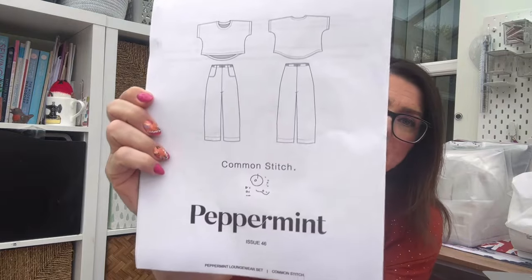I ended up making two Sew Frugal makes. I only posted one because I hadn't hemmed the second, but they're basically the same pattern so it would have been cheating to post it twice. What I'm actually wearing is the Peppermint Magazine loungewear set. Common Stitch is the pattern designer — not necessarily well known but it's such a great pattern. I made these first time around in a cotton from Hobbycraft, a lovely fabric I bought when I very first started sewing. However they don't fit me anymore because I've put on a couple of stones, so I was desperate to make a new pair.